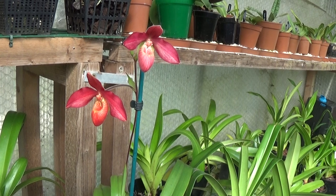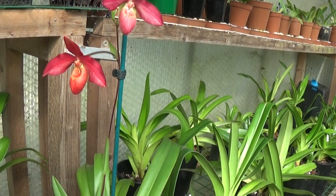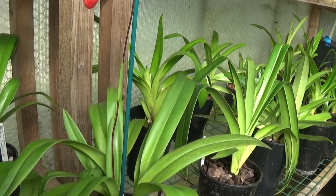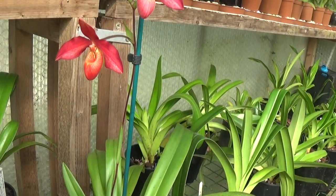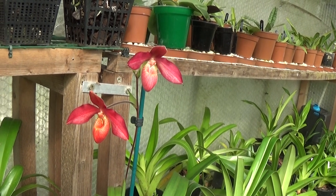There are two flowers on the Andean Fire looking very nicely. I didn't think they'd do much — it's got such a thin spike on it — but it's put two nice flowers up and it lasts quite a long time, at least five or six weeks.